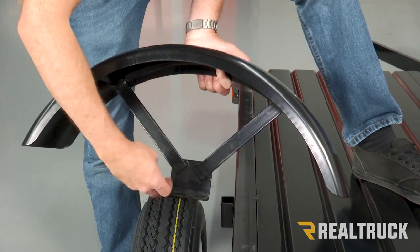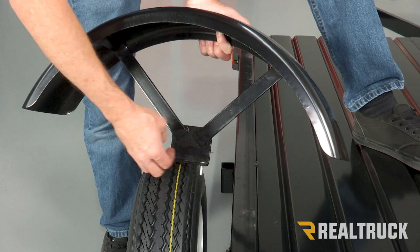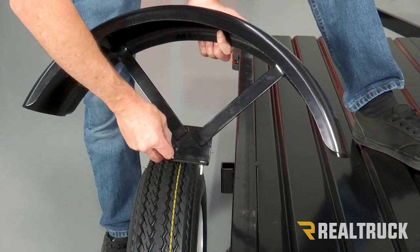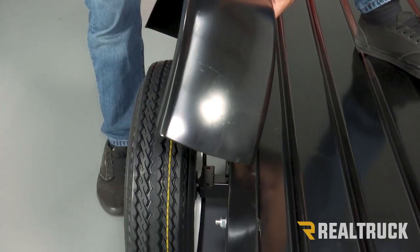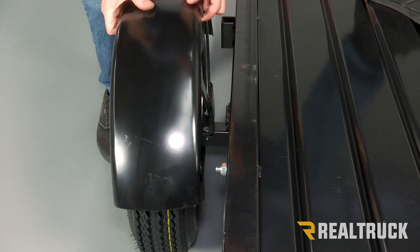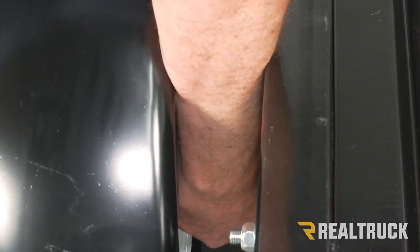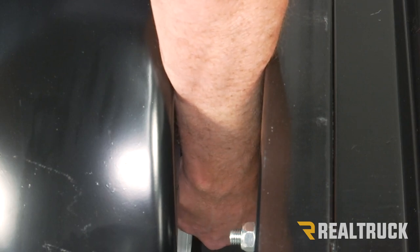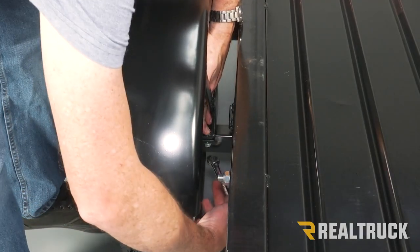Now both of your fenders are going to install the exact same way. You've got some supplied carriage bolts — those are going to drop through. Make sure you've got the squares lined up with the square holes. Then line them up to the holes next to the wheel on the axle. Get them both on there finger tight initially, then go ahead and tighten them down nice and snug with a 13 millimeter.